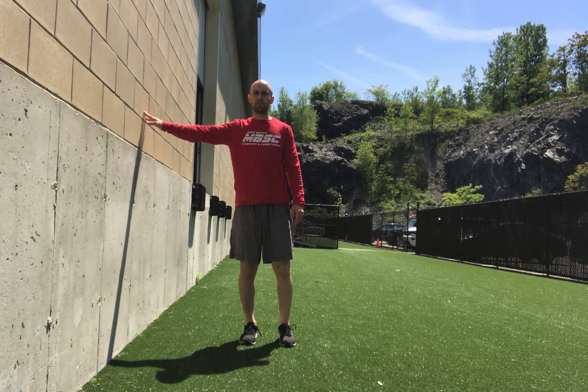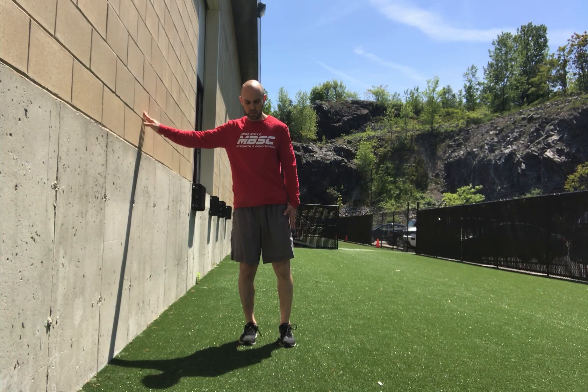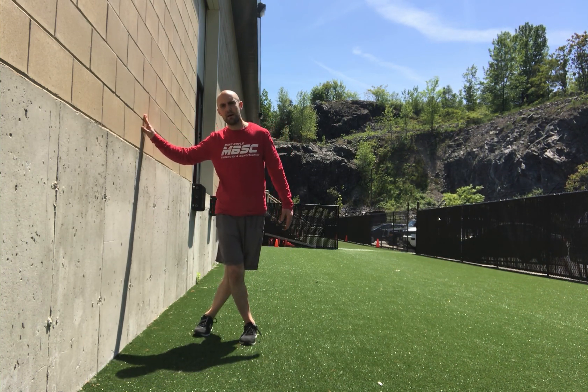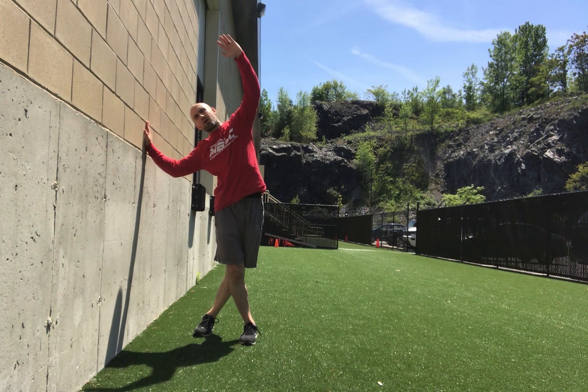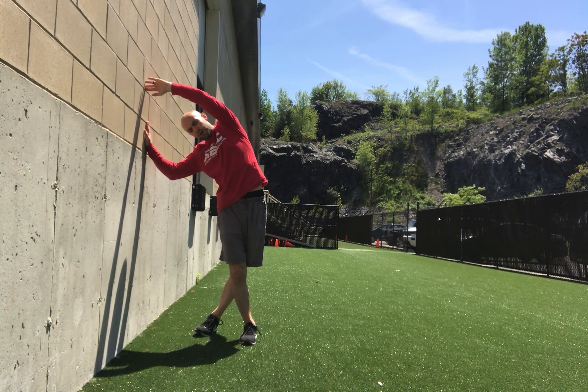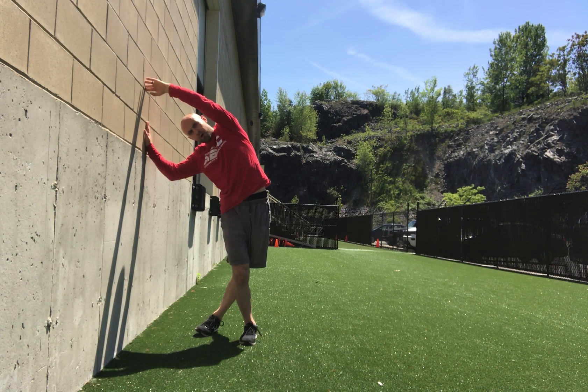What I'm going to do is stand right up to my side against the wall. The leg that's furthest away from the wall is going to cross behind me. From there I'm going to lean into the wall, try to get both hands to touch, and then think about shifting my hips away from the wall.